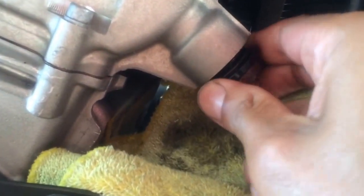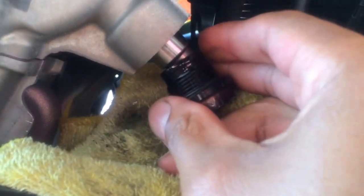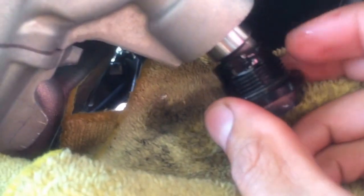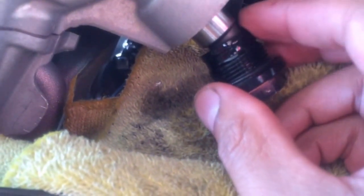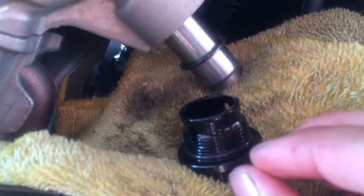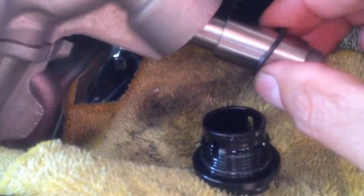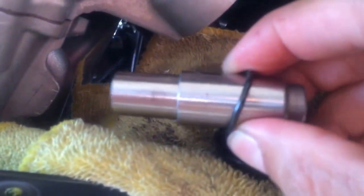It will come out in two pieces. Let's take it out and see how it looks. You'll notice right away that there are a couple of O-rings. Let me pull the pieces out — one is the actual nut, and here's the other O-ring and the tensioner.